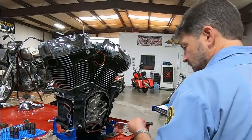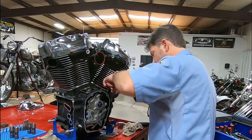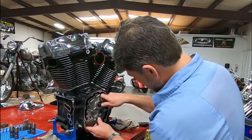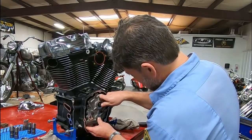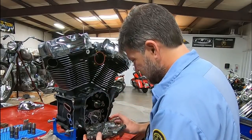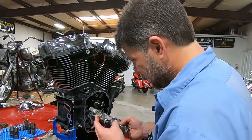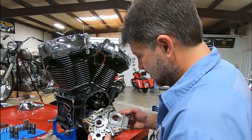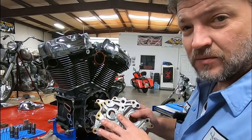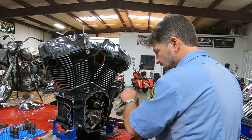That's not good. All right, let's pull the cam plate. Let's pull the cam plate — it's from the gear rotors, and I don't see any crazy wear there.